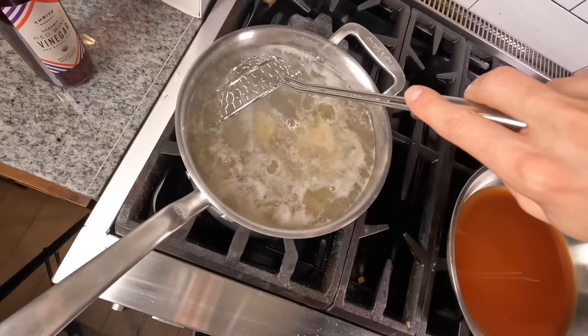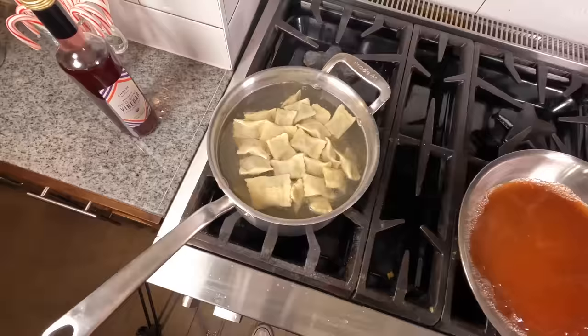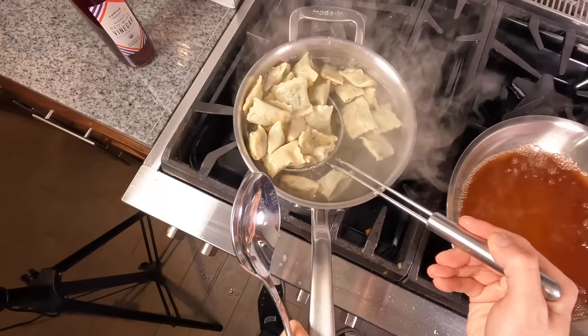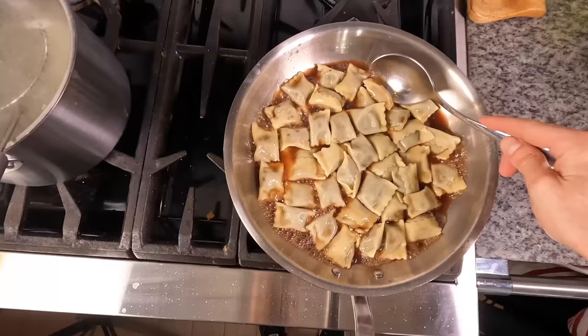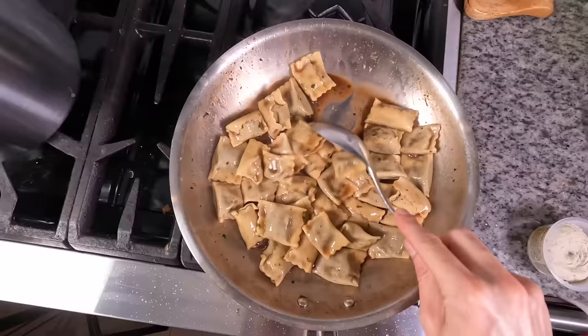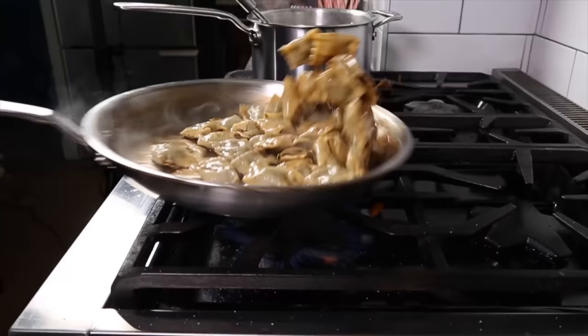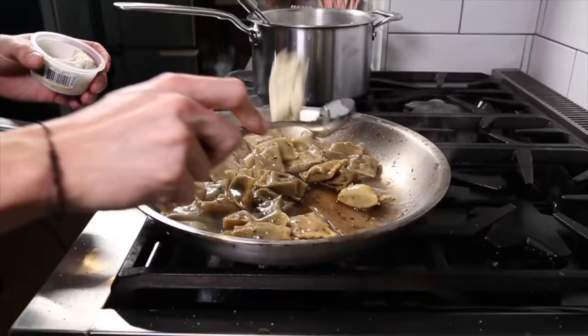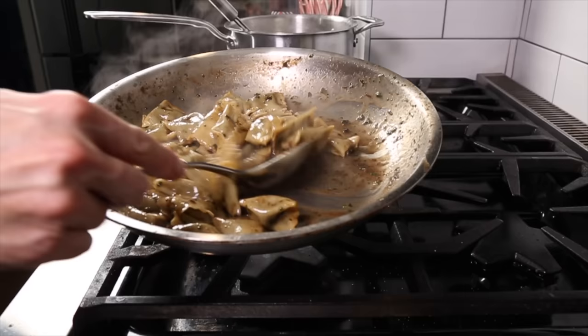Even though the pasta might be floating after just a minute, let it cook for the full three minutes because it is a folded pasta and you want those edges fully cooked. After three minutes, take a spider, fish out the pasta, and add it directly into the broth, bringing only the pasta water that comes with it. Keep the heat on high and reduce that broth down from a loose brothy consistency to a thick, glazy texture that coats each piece of pasta. Once you've got that glazy texture, kill the heat and add a big hunk of truffle butter, slowly tossing and melting it in until completely melted. Then we're ready to serve.